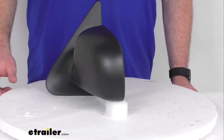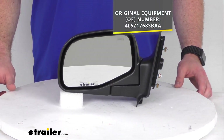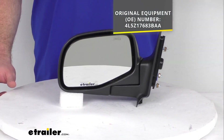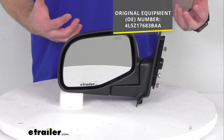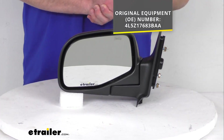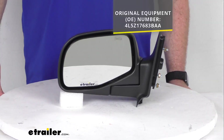For those of you who need a little bit more reassurance that this is going to work for your vehicle, this is going to replace the original equipment number that you see on the screen. So if you're going through your owner's manual or when you take off the original mirror and you see that number anywhere, you can trust this is going to be exactly what you need.